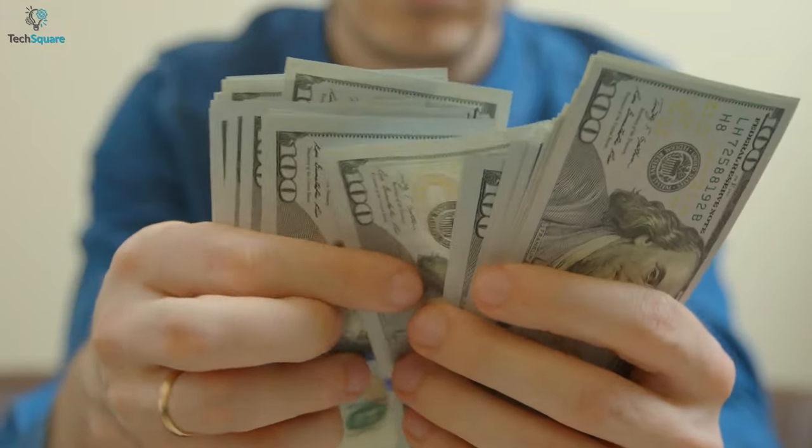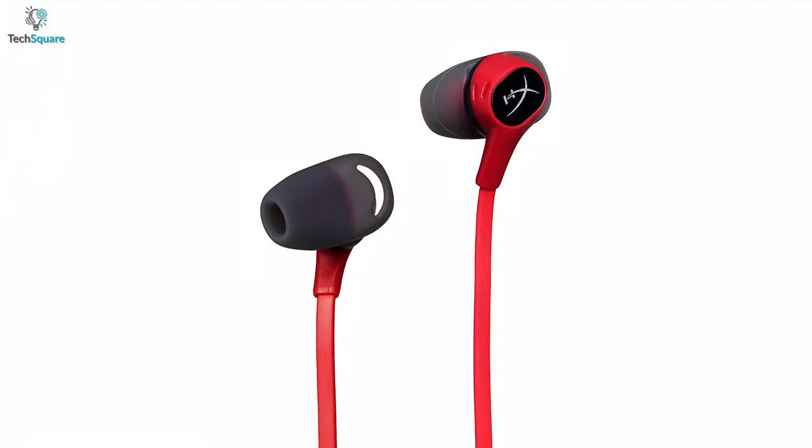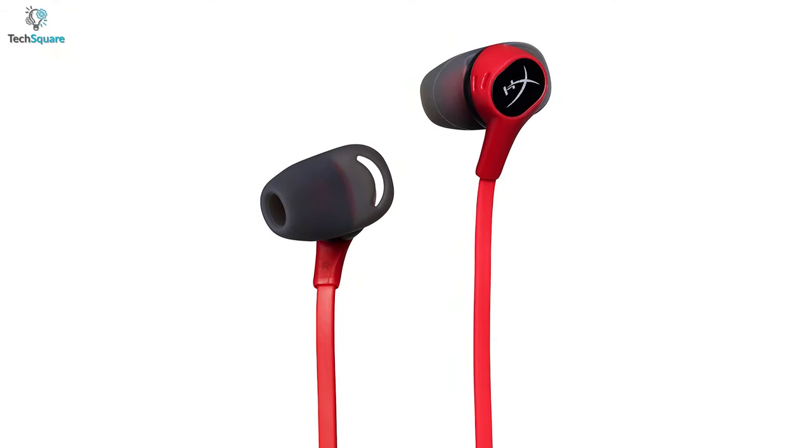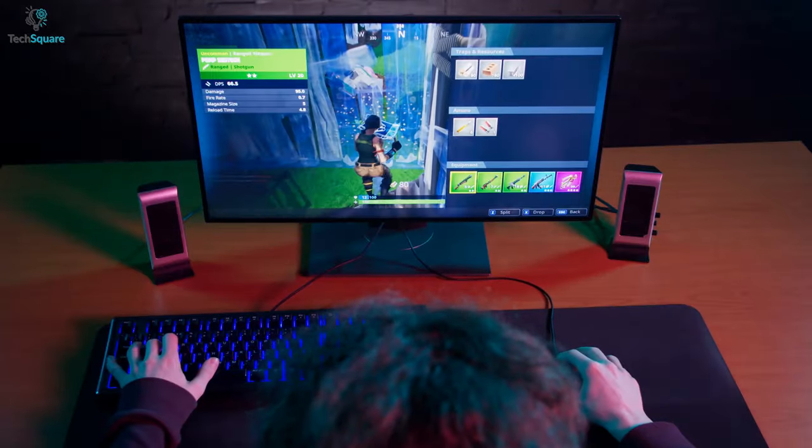Moreover, they save you from sweaty ears and come in a rather compact size. They also offer quite a lot at a very affordable price range. So, in this video, we have listed the top 5 best gaming earbuds under $100 that will assist you immensely so that you can enjoy your gaming to the fullest.